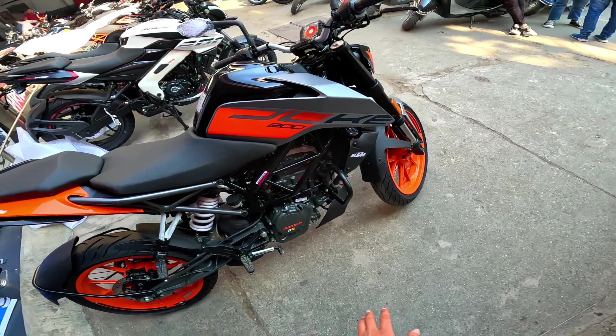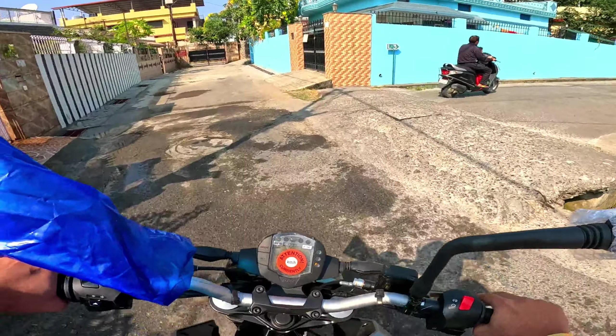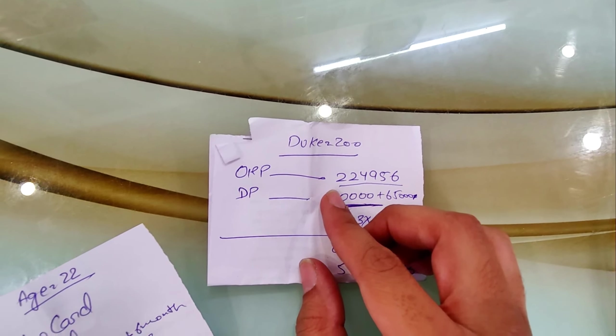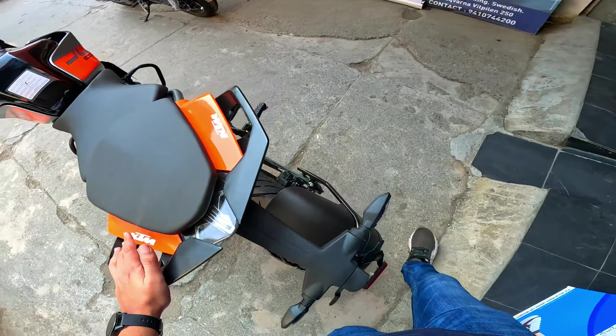This is classic. This is a very lightweight. This is fun to play in the market. What is up guys, this is Kunal and welcome back to another vlog. In today's vlog, we will review Duke 200. Look at this, it's in front of you. This is a new color of Duke 200 — this is classic.